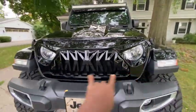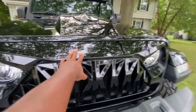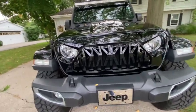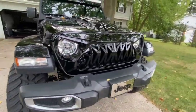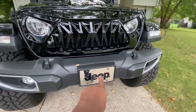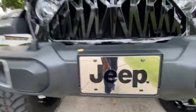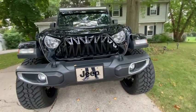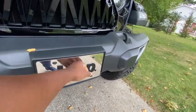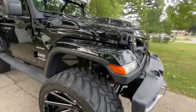I also got the Angry Grill — love the Angry Grill. It costs about 200 and some bucks, maybe a little less. A lot of people don't like the Angry Grill or the hood, but it is what it is. I also got a front license plate — it's chrome, not plastic, so it won't rust. I think it ran about 50 to 60 bucks. It looks real good on the Jeep.